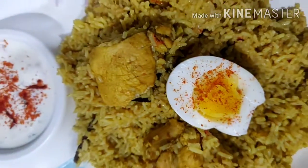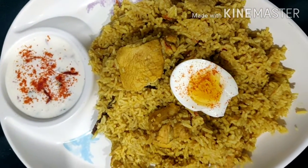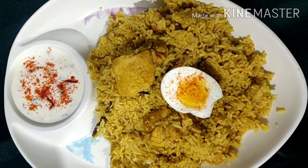Hello, I am doing chicken biryani in a pressure cooker. I am going to try it for the first time.